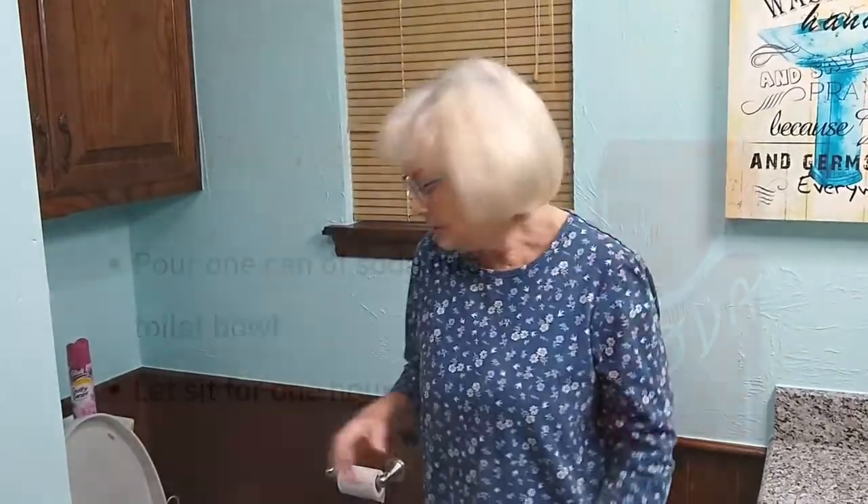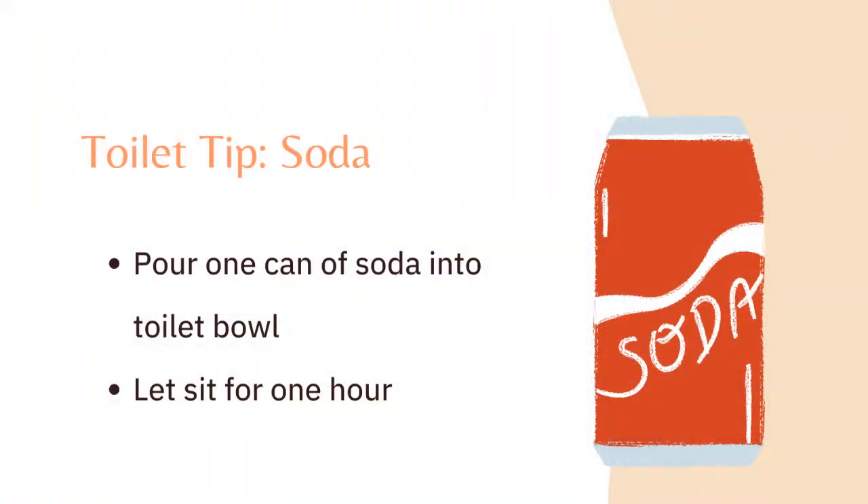The first thing I'm going to suggest is using something that most everybody has around the house: a can of soda. Whether it's a cola or a clear soda, just pour the whole thing in your toilet bowl and let it sit for about an hour.